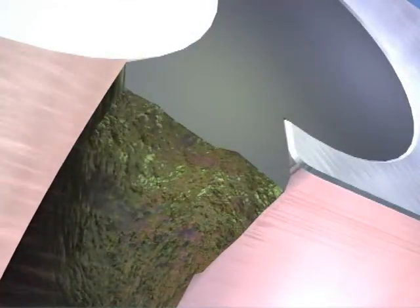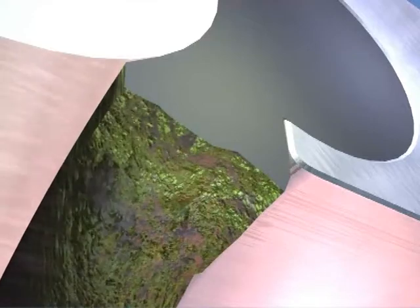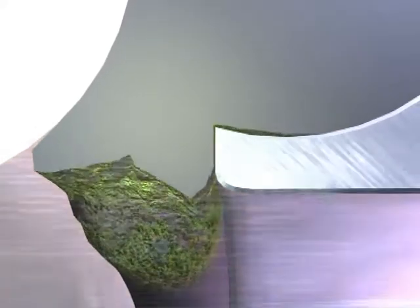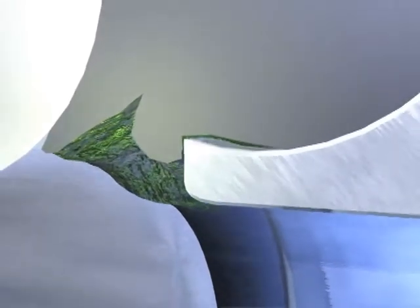Tiny cracks allow minute amounts of medium to settle, and within a short time bacteria can begin to grow. What's more, the seal will begin to leak and a replacement becomes necessary.